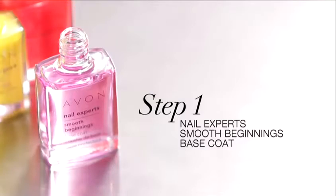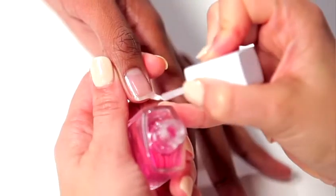The first step is the Nail Expert Smooth Beginning Base Coat to smooth and even out the ridges.